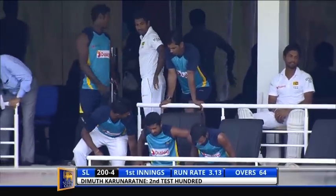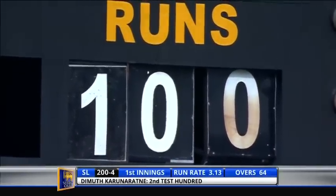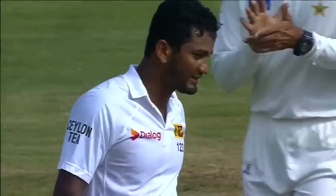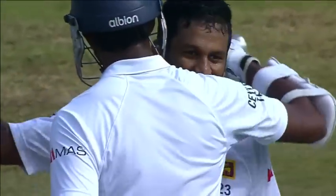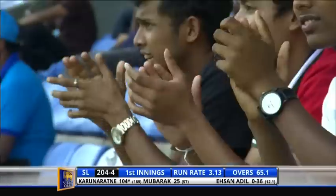He was under pressure early, it was tough, but the fast bowlers got the ball to jag around. He showed good defense, he showed good shot selection. It's 200 for four. This is that moment — the first Sri Lankan to score a hundred here in Pallekele in Test cricket. He can be proud of that. Now you need to take the extra step, go on to make 150. What a beautiful shot — it's probably the best shot he's played in his innings, the timing was impeccable.